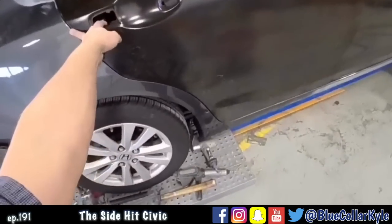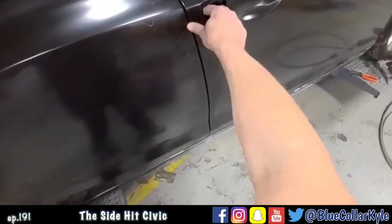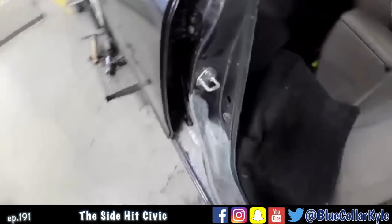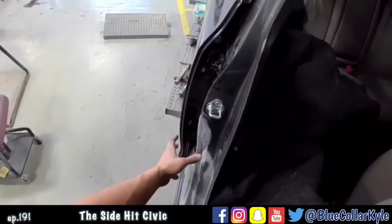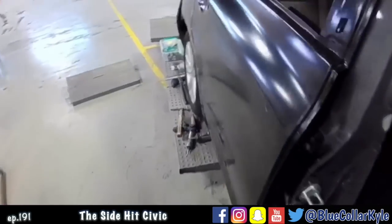So it looks like where this rear door mounts on this B-post, the bottom hinge is tweaked a little bit. The door is actually sitting out, and I think whenever it got hit, it rolled that hinge a little bit — just enough to cause that bottom to actually sit outward. So I'm going to take the door back off and see if I can tweak it a little bit.